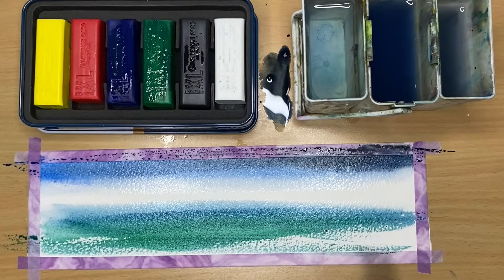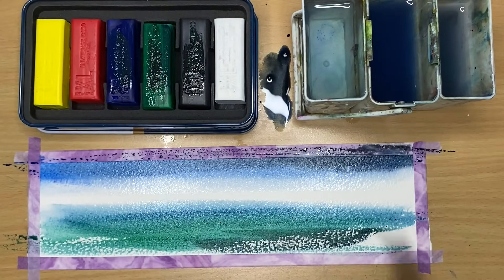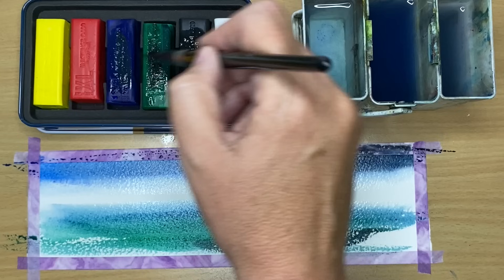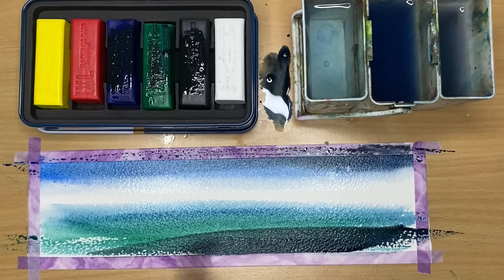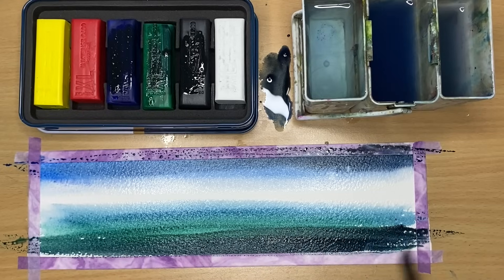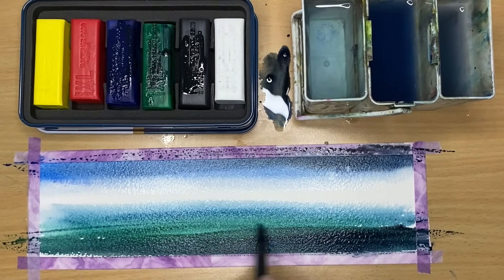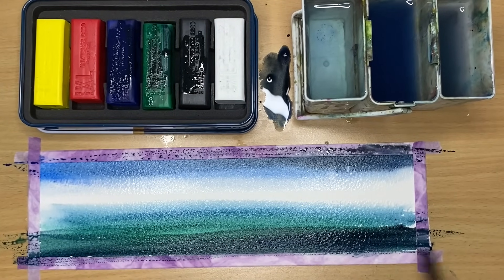I'm painting a little bit wet on dry at the bottom, and I've added some black to the blue to make it really quite dark at the bottom — painting damp into damp with less water and more pigment, blending that dark at the bottom, then getting a little more blue for a creamier colour, damp into damp.